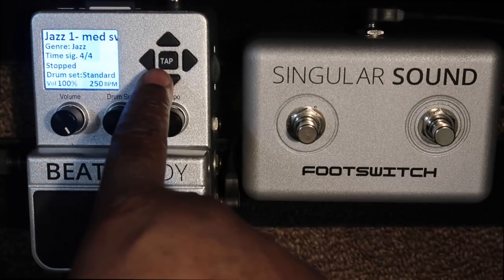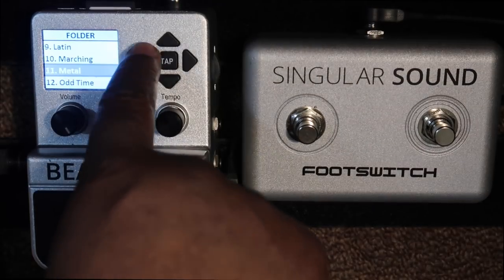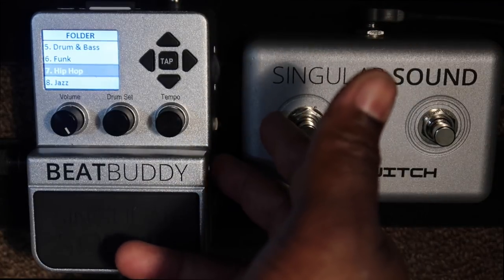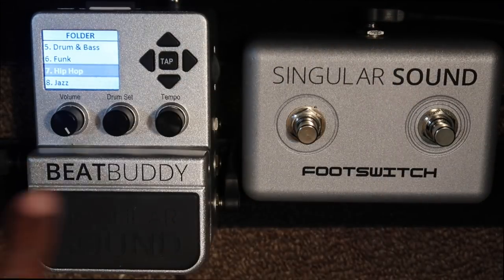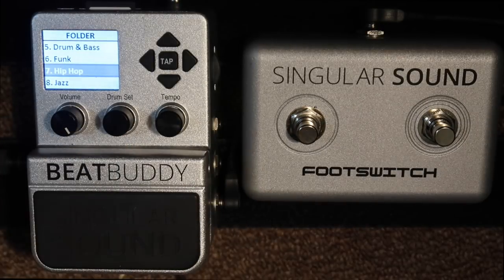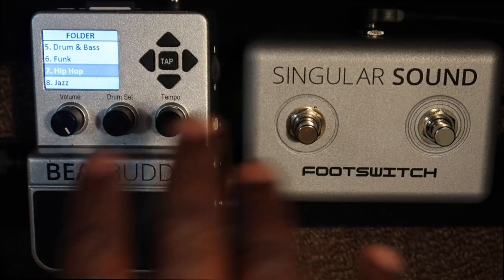You can actually tap your tempo here where it says tap, and then if you want to go back to these different folders, it's preloaded with a bunch of sounds, a bunch of drum sets, a bunch of drum kits. You can change the drum kit sound to different drum sounds. There's a standard one, there's a brushes one, there's a metal kit, there's a rock kit — it goes on and on.